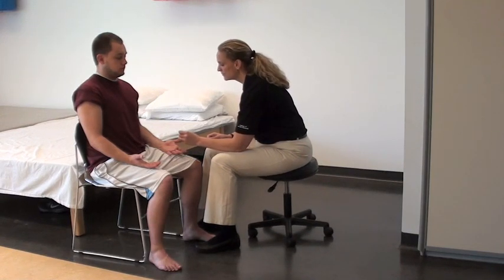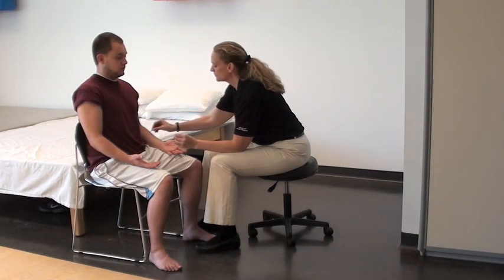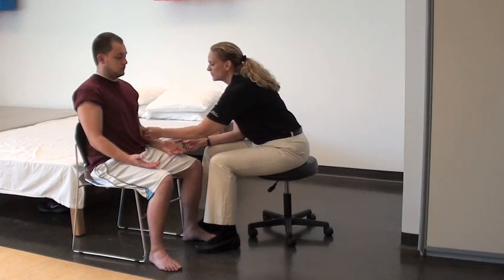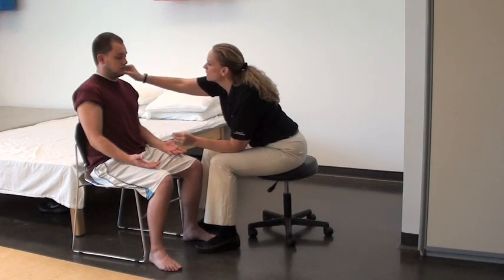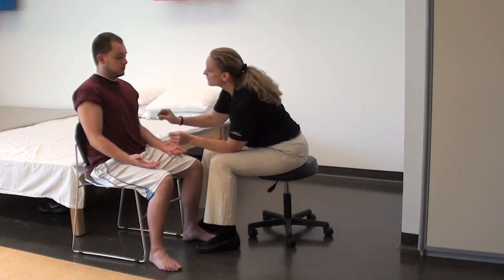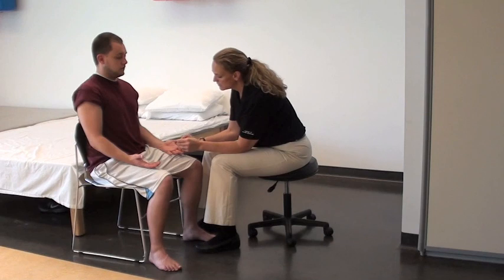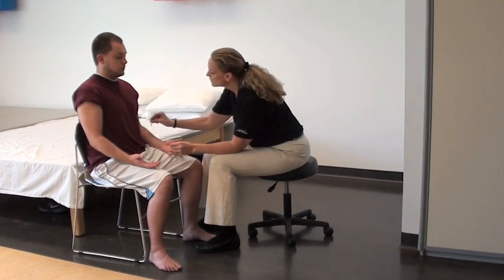Sharp. Sharp. Dull. Dull. Dull. Sharp. Sharp. Sharp. Sharp. Sharp. Sharp. Sharp. Sharp. Sharp. Sharp.